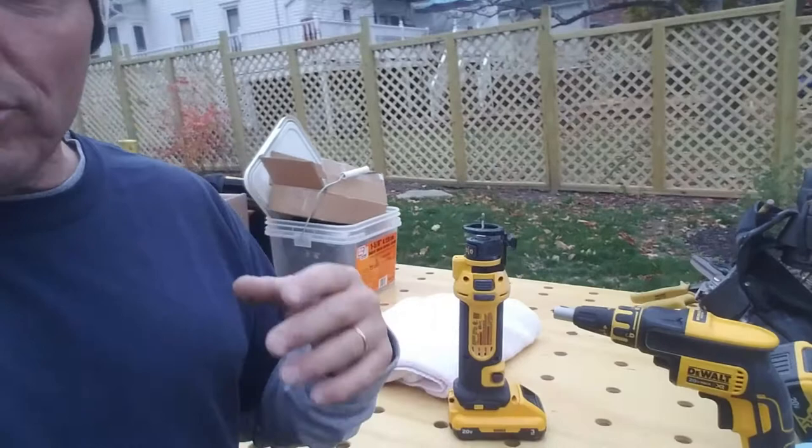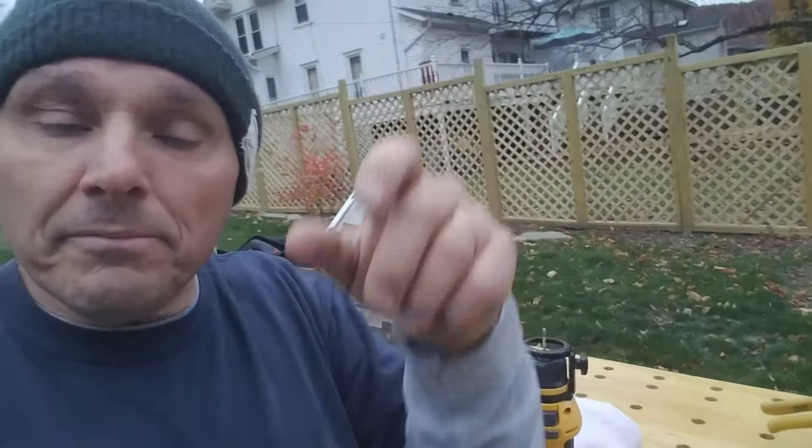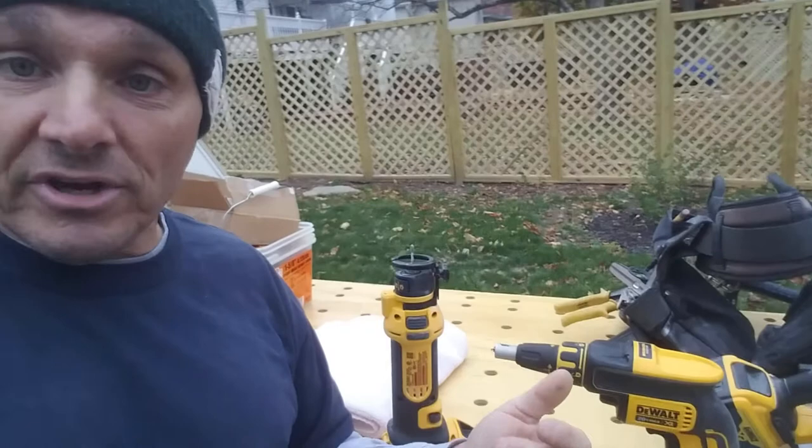I would have a complaint with just about any drywall gun: I would very much like the top of the tool to be as flat as it can possibly be before you get into the chuck system. Simply because you want to get into those corners, you want to get up into the ceiling, and you might be operating off of a very thin nailer and want to get that screw in there without having it on an angle. So that would be my complaint with probably any gun.